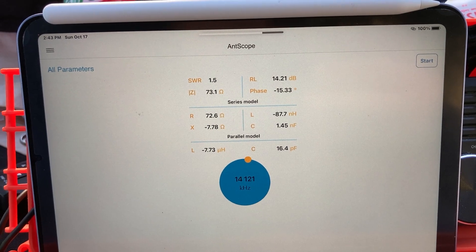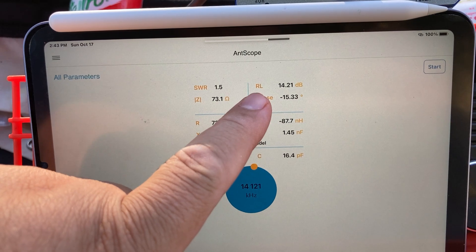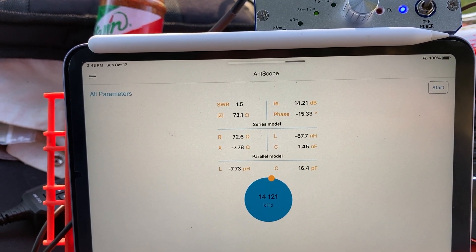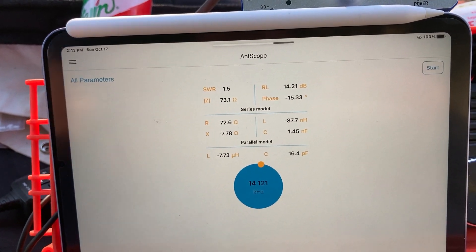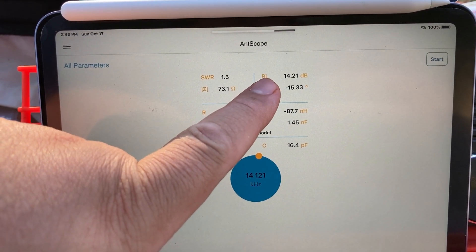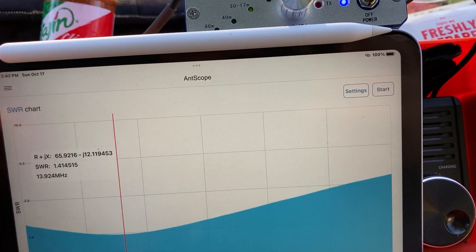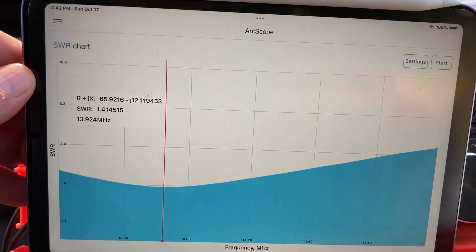We want to get to 50 ohms; SWR is 1.5 and the return loss is at 14.21. That's probably more than 10% loss coming back to the rig. If anybody knows how to calculate those return loss percentages, I'd appreciate it. That is the antenna for today — which is not bad.